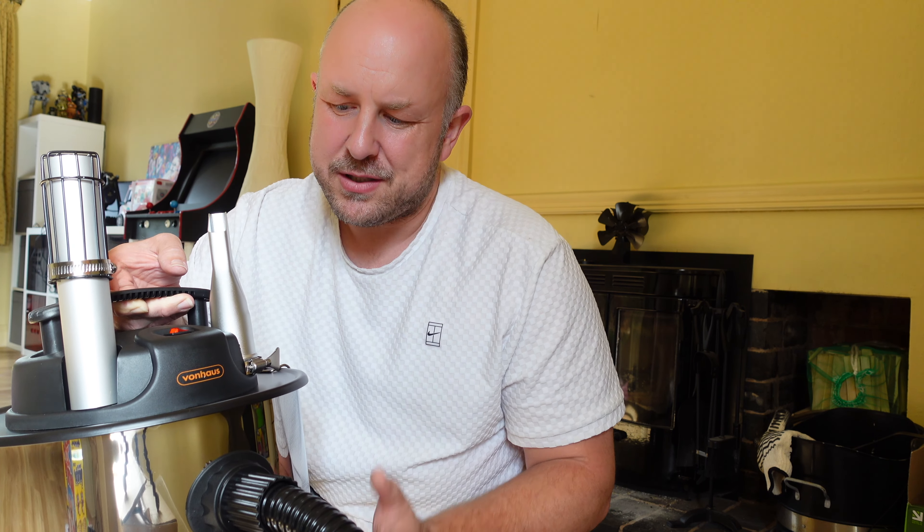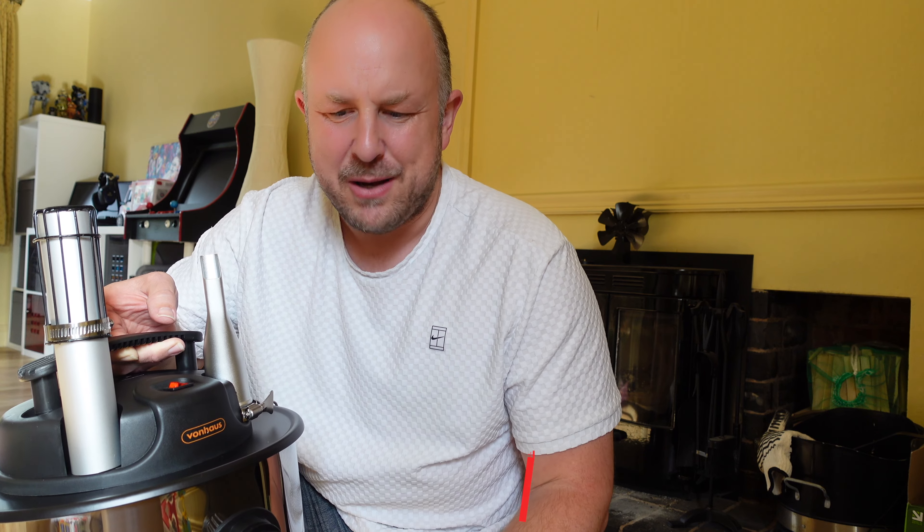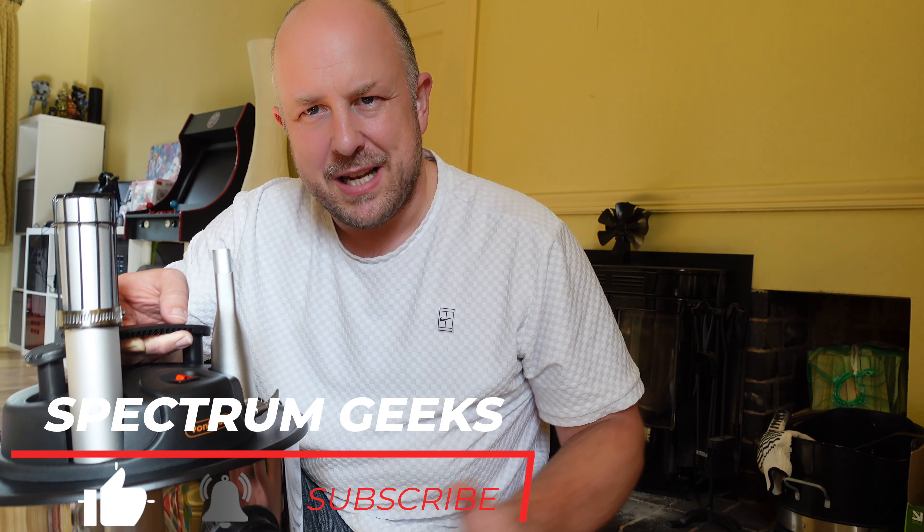You can get these little things that are basically a vacuum just for ash. This one is the Von Haus ash vacuum cleaner and it didn't cost that much — I think it was about 50 pounds. So I thought we'd try it out and let you know what I think of it.